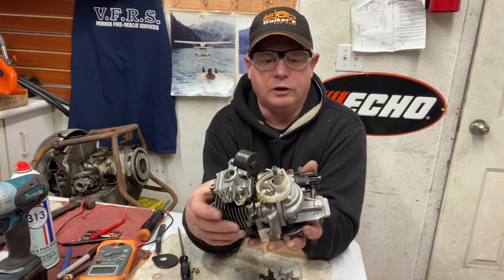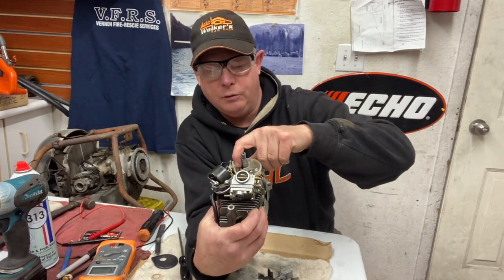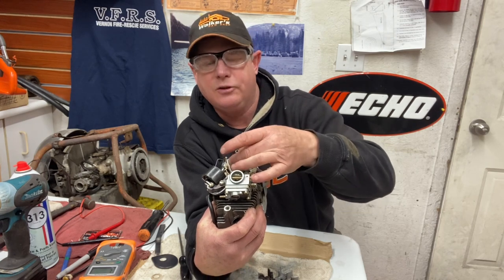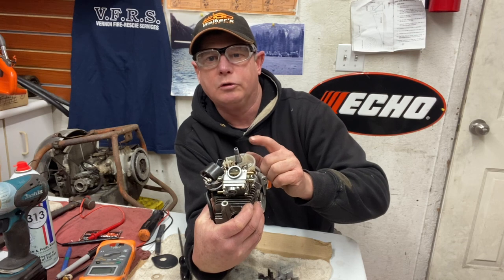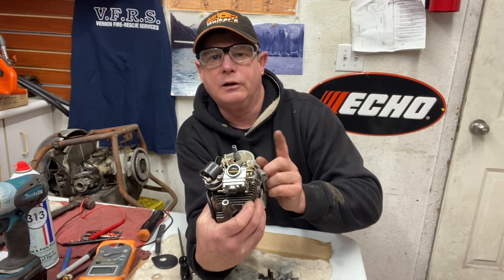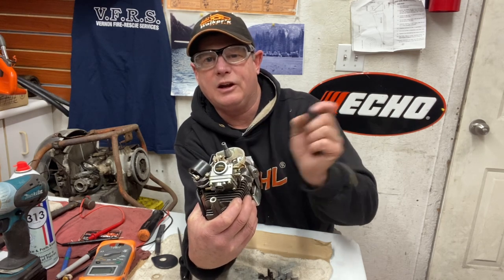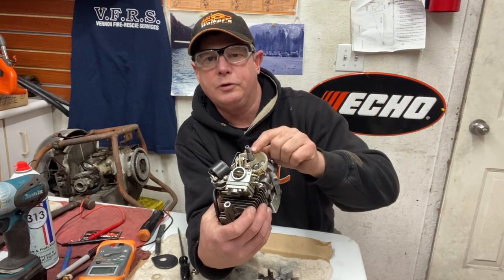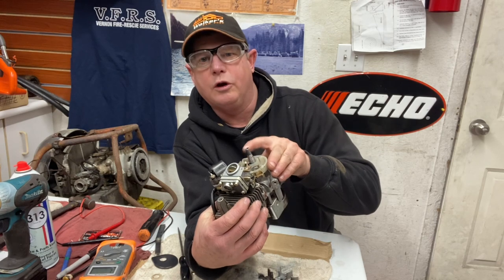On older saws you want to look for wear on the point lobe here, where it rides on a little cam of the crankshaft. This crankshaft has a cam profile on it that opens and closes the points. Some stuff like Briggs and Stratton's have a little lever or push stick that goes up and down. Anyway, the crankshaft opens and closes the points, so make sure it's clean in there and not too worn.